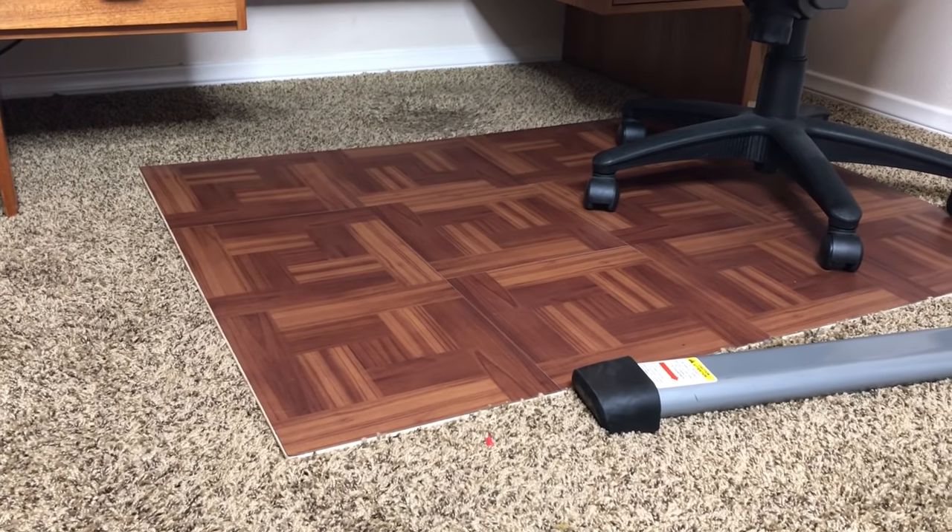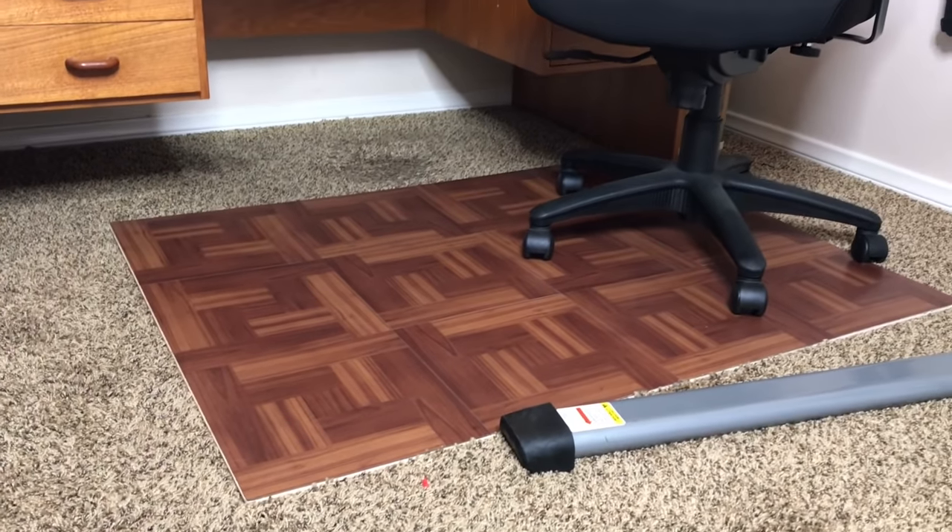What's up everybody? KB here. Today I'm going to be teaching you how to make one of these for less than 25 bucks and in less than 30 minutes. Coming up right now.